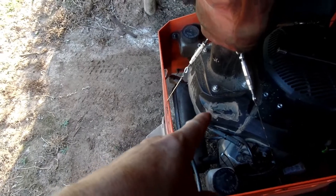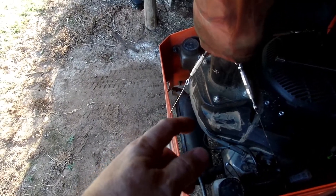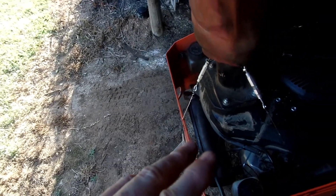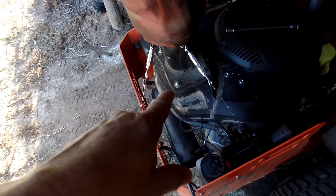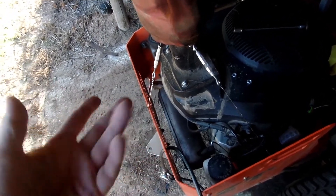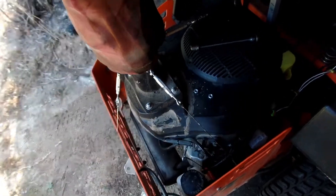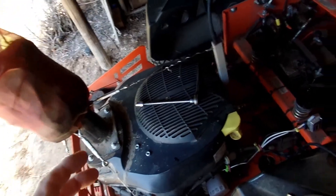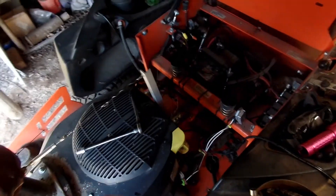I went into the carburetor — there's a solenoid on the bottom of it. Once you unscrew it, you clip the top off with a set of side cutters. That takes care of that solenoid going bad. You can just unplug it and it'll be good to go. It'll be hard to kill at times, but it's better than having that thing fail and never getting the mower started.